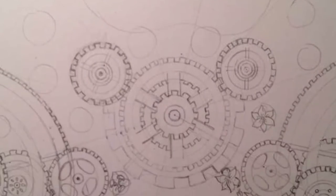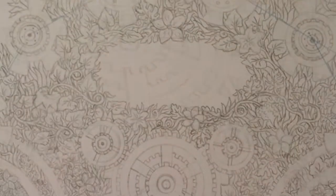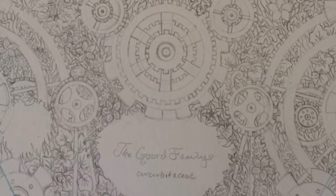Then I began making the bigger illustrations, showcasing the flower families and information about them. These were done entirely with pen and ink, as the detail is extremely intricate.